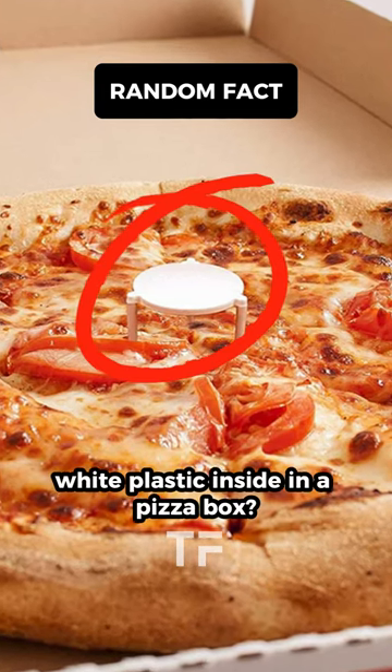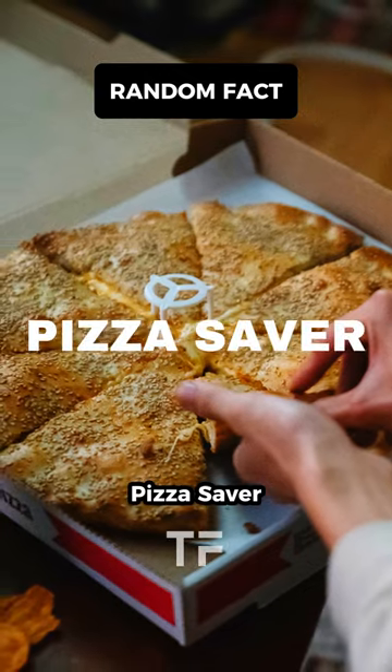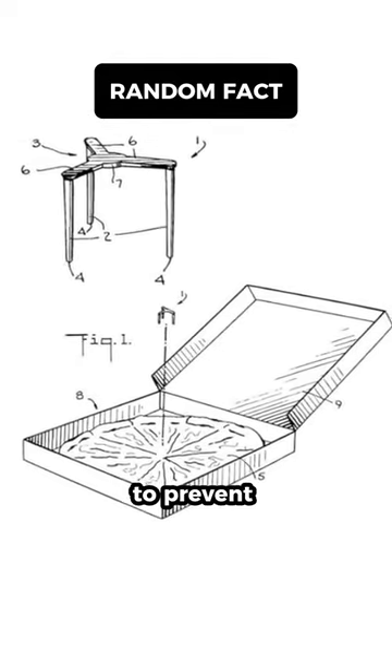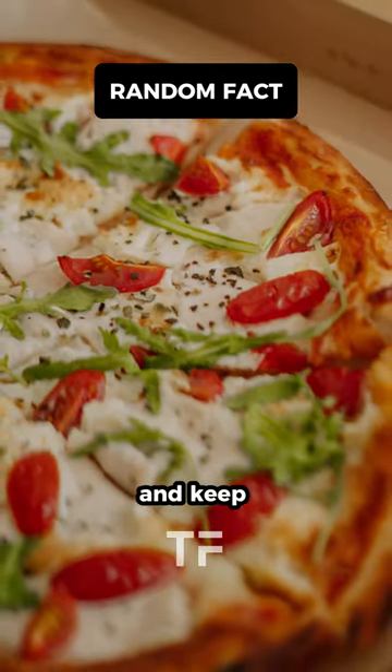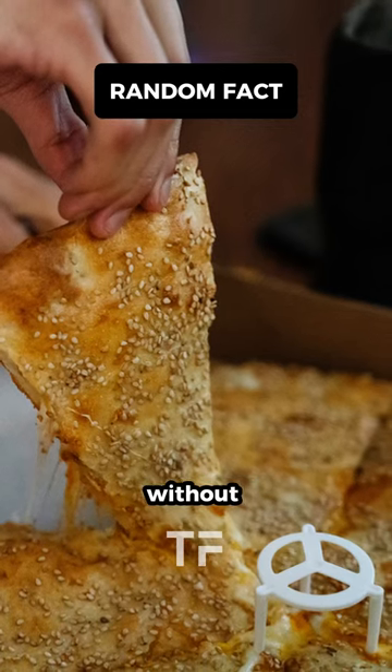Have you wondered why there's a small white plastic piece inside a pizza box? It's called a pizza saver — a small plastic device placed in the center of a pizza to prevent the box lid from collapsing onto the pizza during transportation, helping to maintain its shape and keep the toppings intact. It's also used to pull slices apart without touching them.